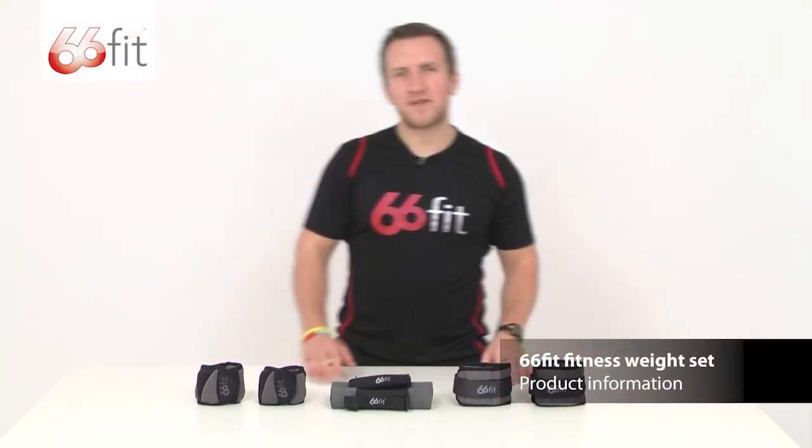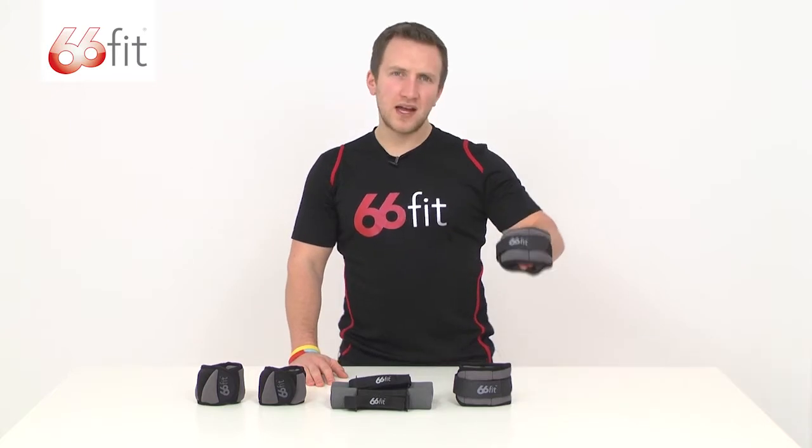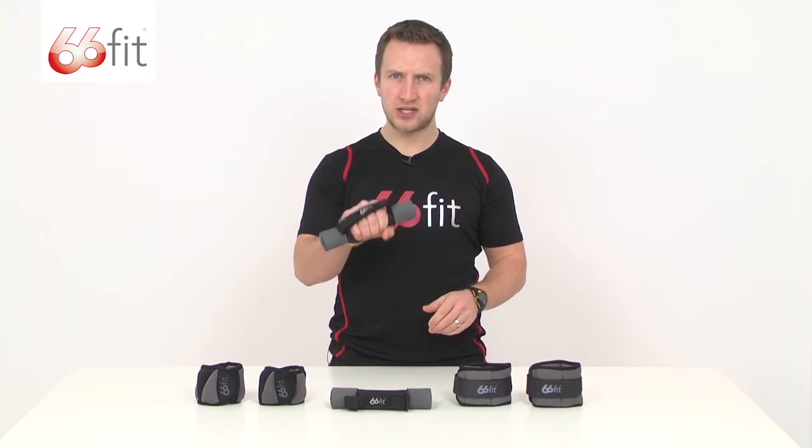This is the 66ft Fitness weight set. It comes with two half kilo ankle weights and two adjustable hand dumbbells, each a kilo.